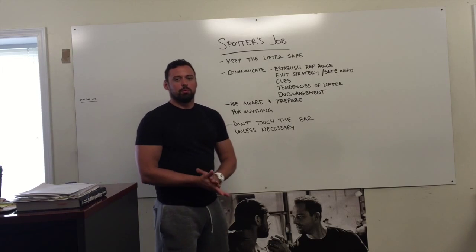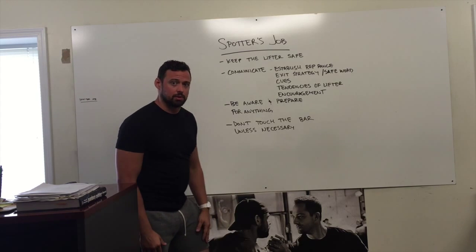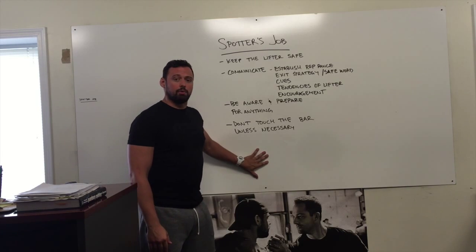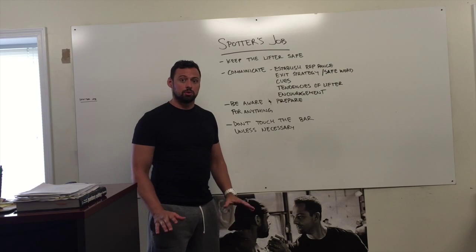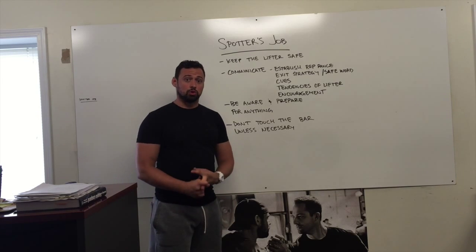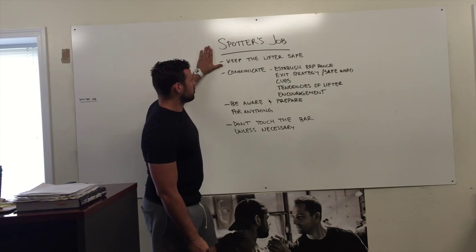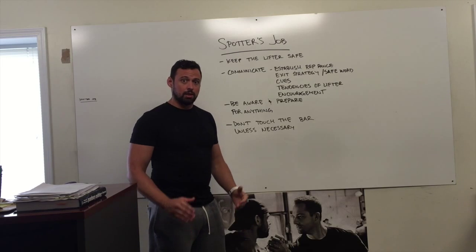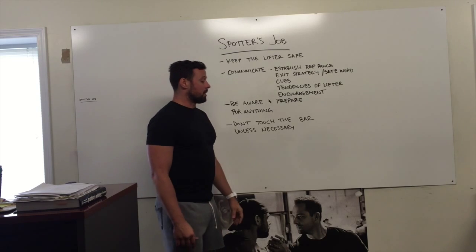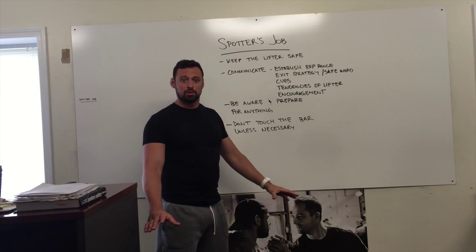Alright guys, we're getting to the point where we really need to elaborate on spotting. We've noticed that a lot of people really don't know how to spot. We have a lot of novice lifters coming in, so it's probably a good idea you guys learn how to spot. One of the first rules is that if you don't know how to spot, don't spot. Only get people that know how to spot.